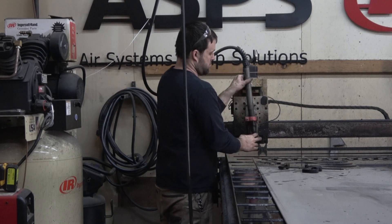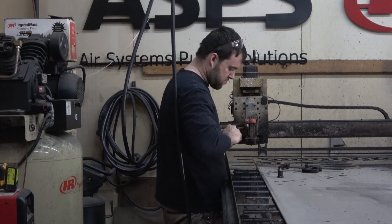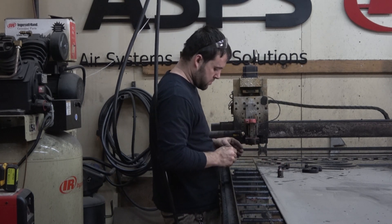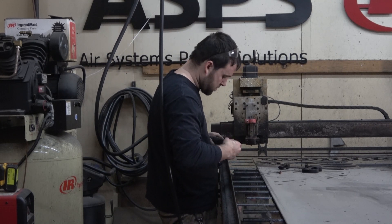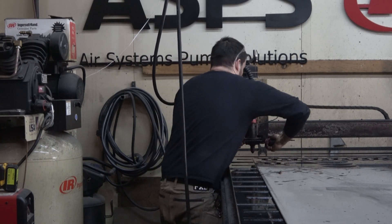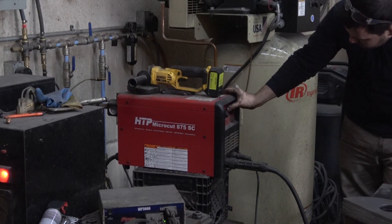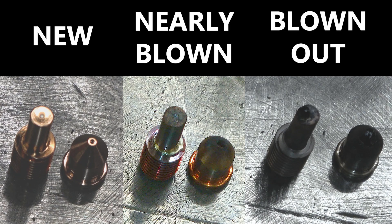After going back and changing the tip out — which isn't a big deal, especially with this HTP machine — the consumables are like $9, something like that. Every time you've got to change everything out, I change the electrode and the tip at the same time. It's not worth saving a dollar or two and risking getting a bad cut on a sheet where you might be paying $2, $3, $4, $10 a square foot for that metal. Here we've got a close-up of the tips: brand-new consumables, ones that are just getting ready to burn out, and ones I just pulled off the table — everything just starts to erode away when they go bad.